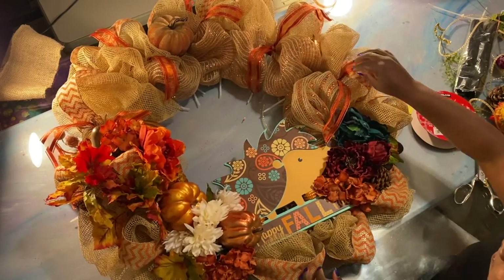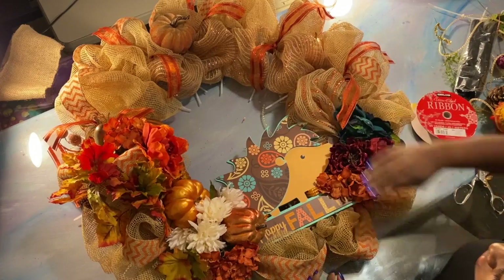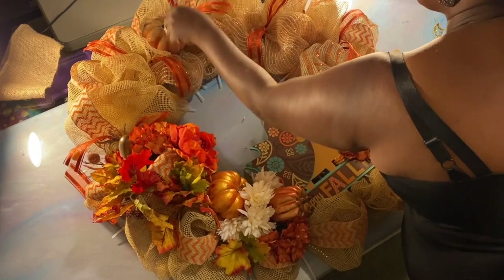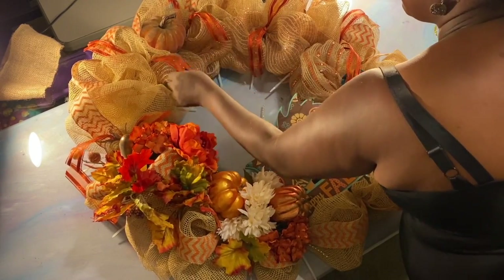There's all types of different levels of art, and making wreaths is it. Anytime you're making something, it's art. As you can see how that's coming out — actually I kind of like them all going in the same direction. See, I'm breaking my own little rule now.